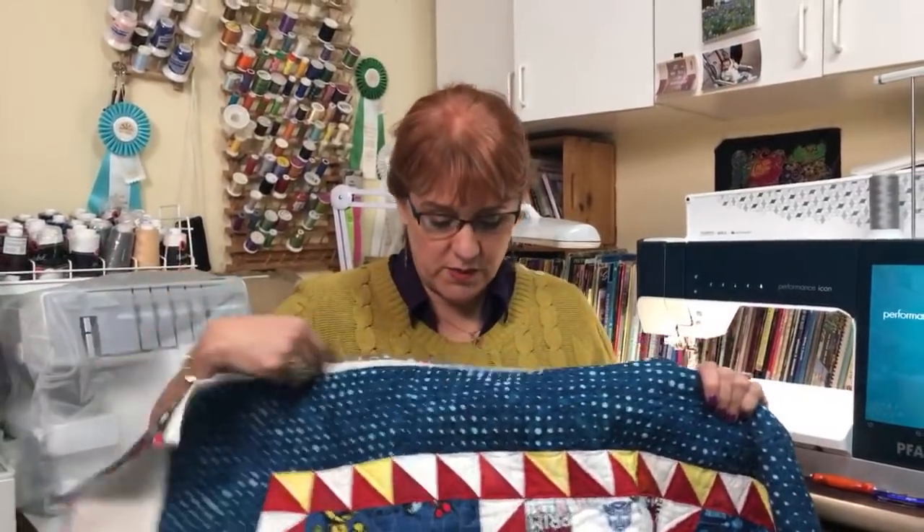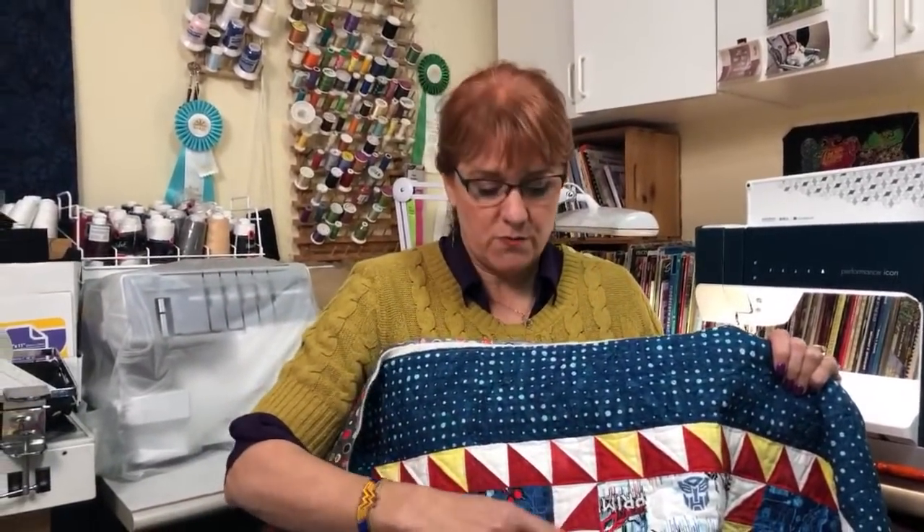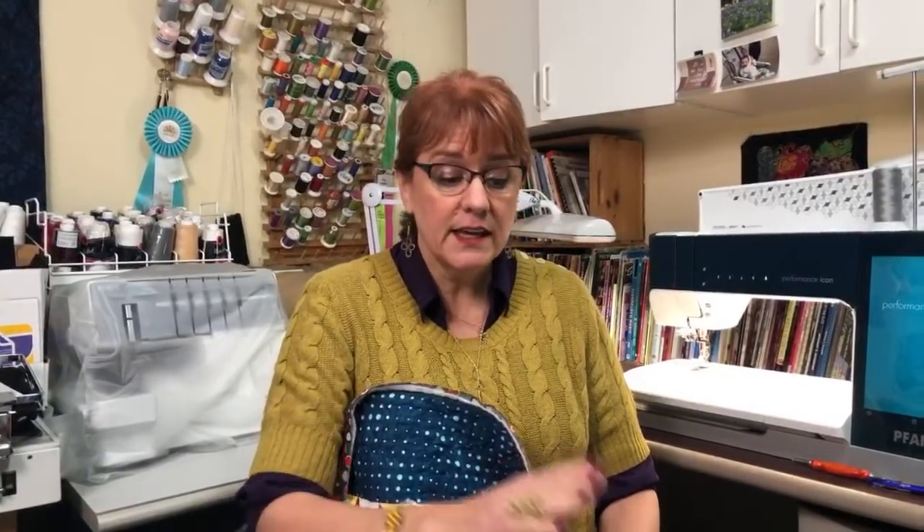Hi, this is Nancy Rolfsmill with On Point TV and Quilting with Nancy. As promised last week, we had done the quilting on this quilt — some loop-de-loos and around the triangles and stuff. If you're interested in how I quilted this quilt, you can jump back to last week; there's a live video there, only about 20 minutes long. This week we're putting on the label and the binding.